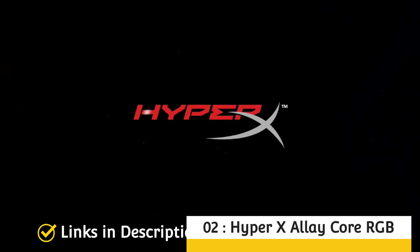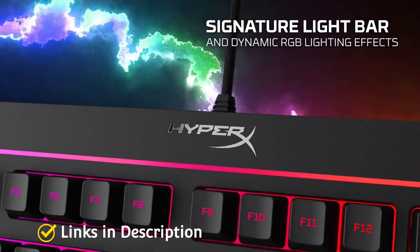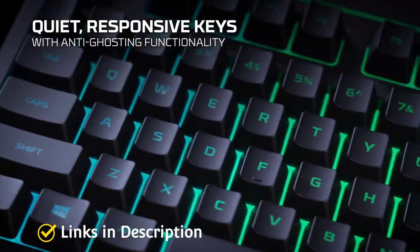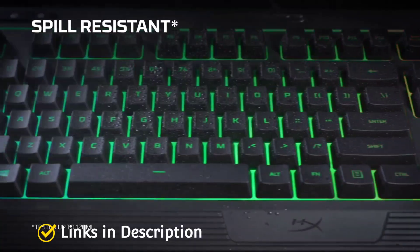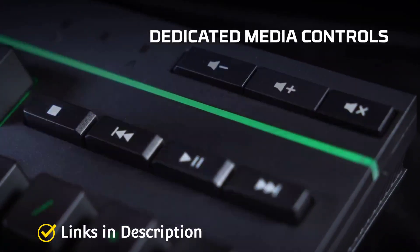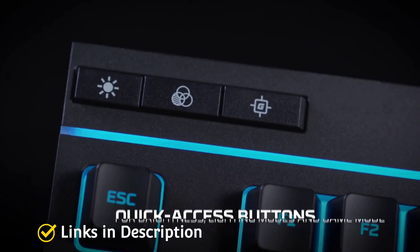HyperX AlloyCore RGB — HyperX is a big name in the gaming industry especially for its gaming keyboards. The AlloyCore will not fail to impress. Just like the G213 Prodigy, it is a membrane keyboard with a full-size layout and has some similar features with extra handy buttons. The AlloyCore supports 6 lighting presets and 5 lighting zones which you can toggle using the lighting controls on the keyboard. It also offers spill resistance to an extent, protecting against a few liquid splashes. It uses membrane dome switches similar to the Logitech G213, though the typing experience is more on the spongy side.